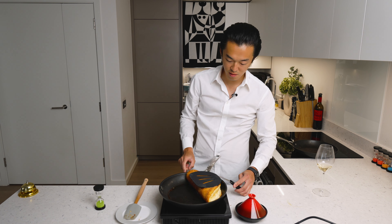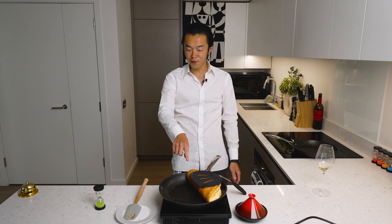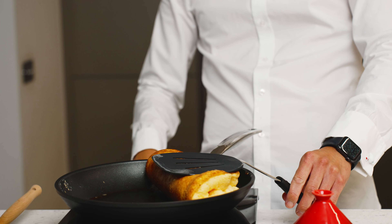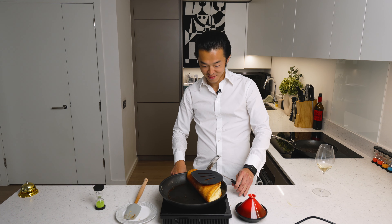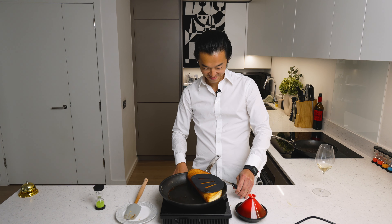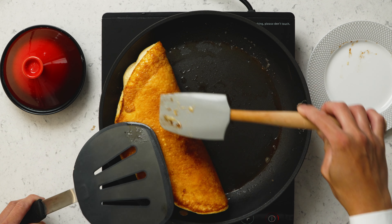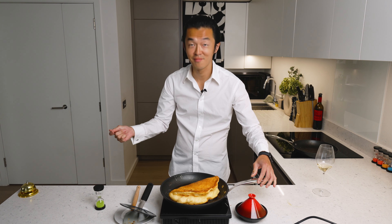Bring back some heat. Now it's a personal choice whether you want to sear the side, because I think this looks way prettier, but the downside is it might not hold. So give it just enough time to set, and let's plate.